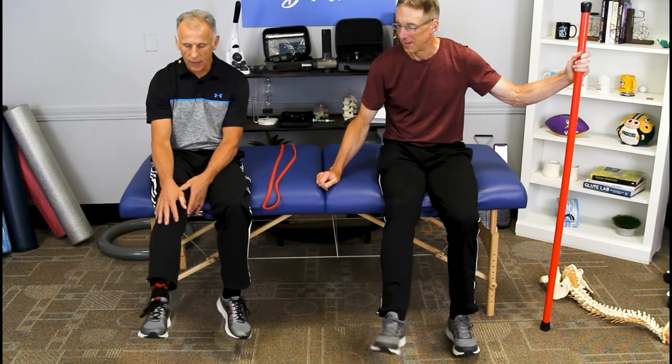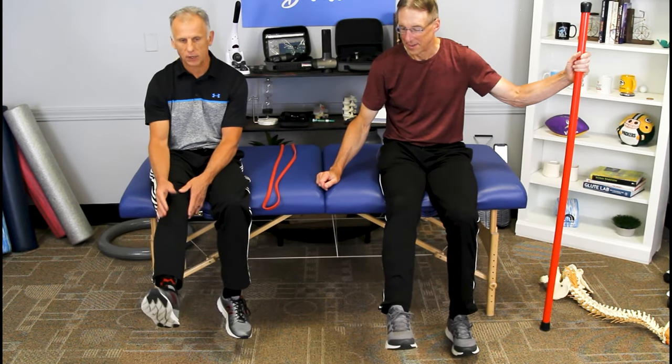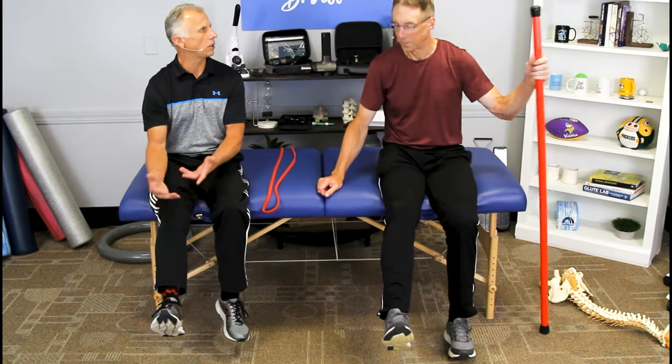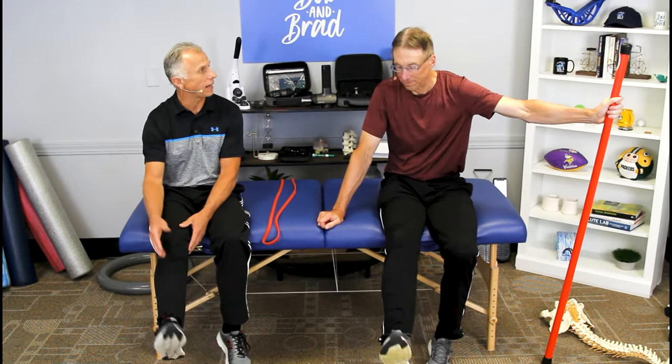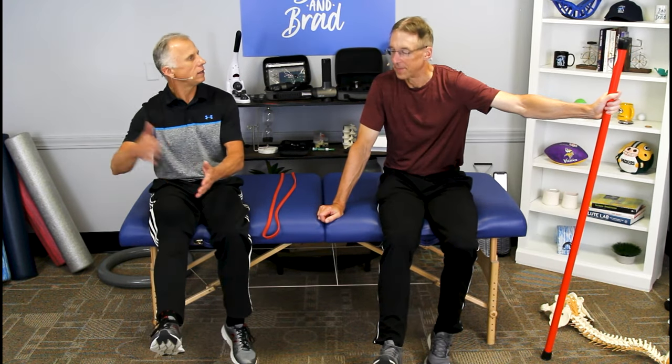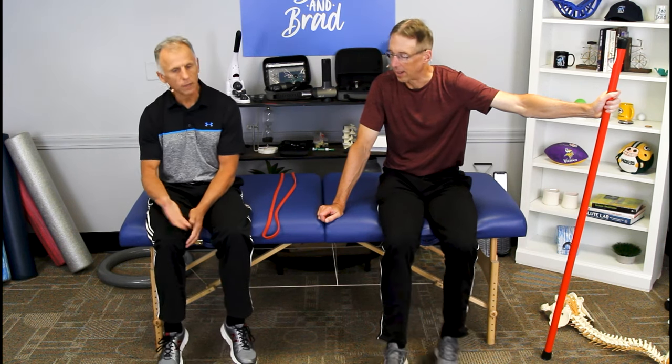Sometimes when you start, by the time you get to D or E or F, your ankle's starting to get sore, it's tired, and then you quit. The next day you do it again, and you can find out — oh, I was at F, now I can go up to M. You can use the alphabet to calculate your progress.